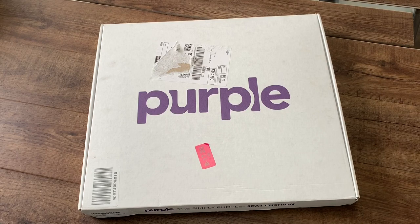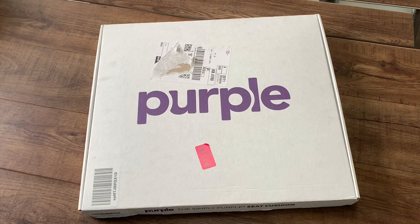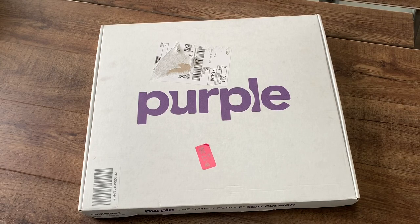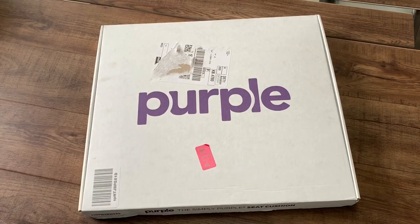Hey guys, the Real Reviews here. Thanks for tuning in — I got something new for you today: the Purple Simply Seat Cushion. If you don't know my channel, please subscribe. It's called the Real Reviews. I review everything that a lot of people are thinking about buying but don't know if they should. I've covered mattresses, memory foam, hybrid, electronics — if you guys have anything you'd like me to review, please comment below.